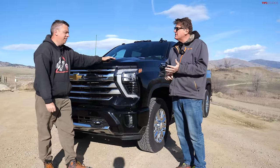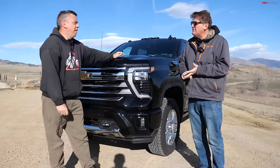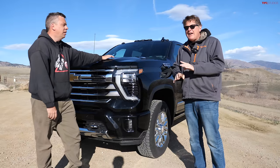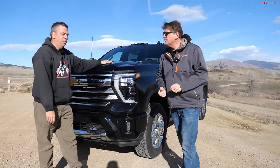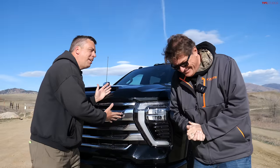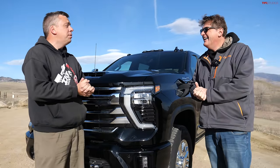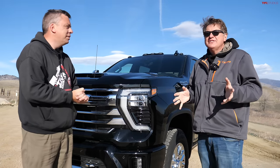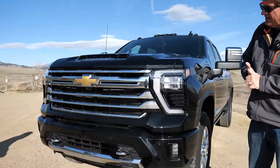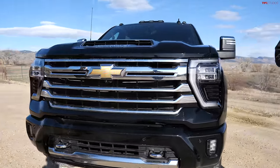I want to know how much it tows. I want to know what the payload is. I want to see the interior. I want to see the engine, but the biggest question I have by far is how quick is it from zero to 60? This is a heavy-duty truck, but zero to 60s are fun. So let's do that at the end of this video, but first let's go do a complete walkaround and show them what Chevy has done to the new Duramax heavy-duty diesel.